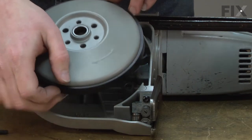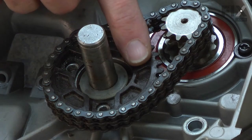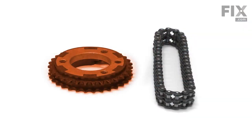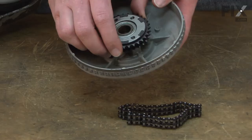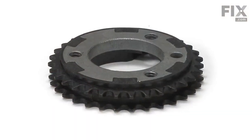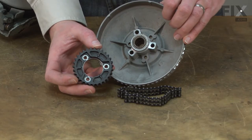Does the drive wheel on your port-a-band no longer drive? If so, you might need a new chain sprocket kit. The chain sprocket kit consists of a new drive sprocket and the drive chain. The drive sprocket is made out of a durable plastic. The plastic gear acts as a safety, protecting the rest of the saw from overuse.